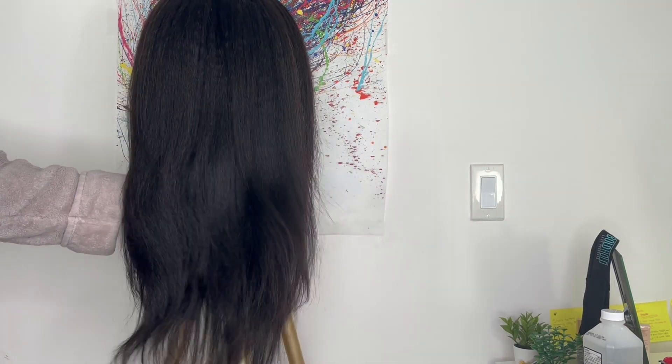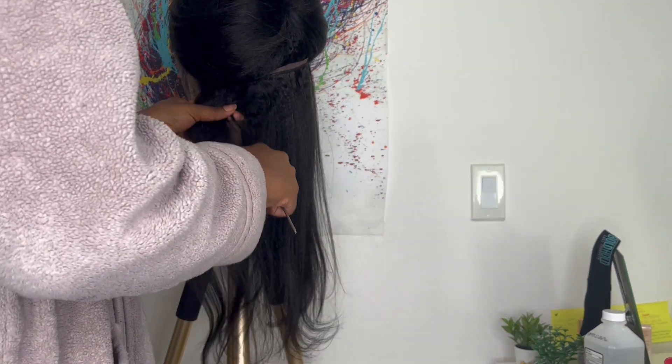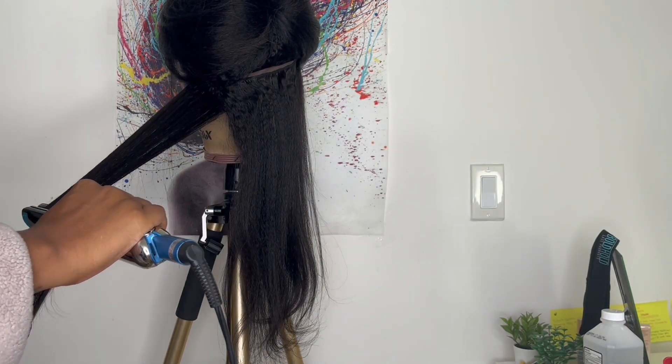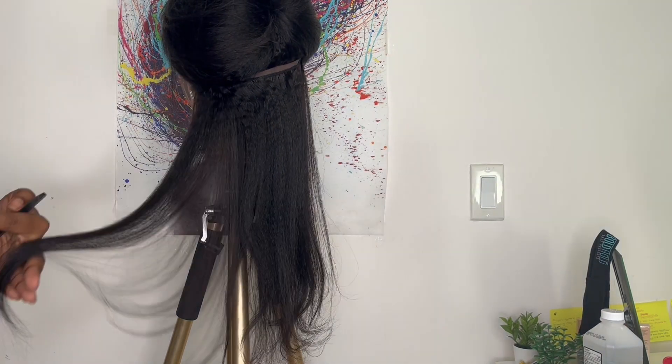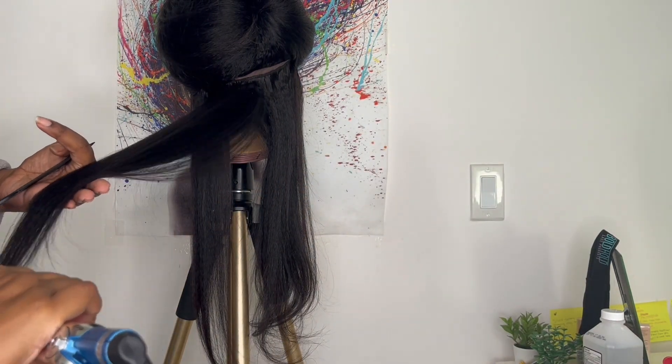I'm just going to part off the hair in the back in a thick section. After I section off the hair in the back, I go in with my BaByliss Prima 3000. The temperature setting I have it on is 410 degrees and I'm just doing a quick press out through the hair.